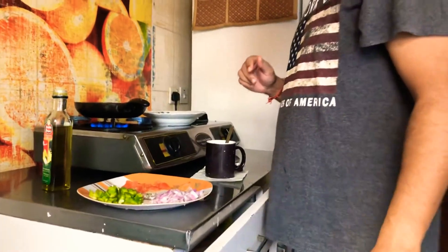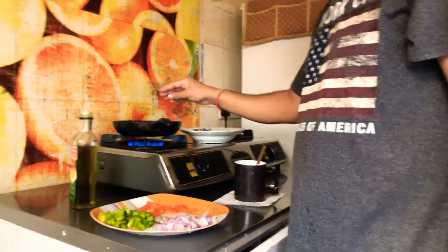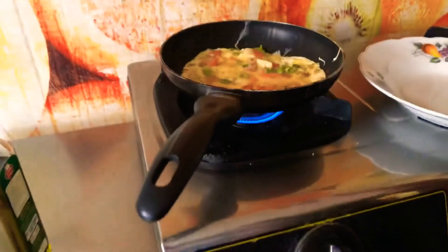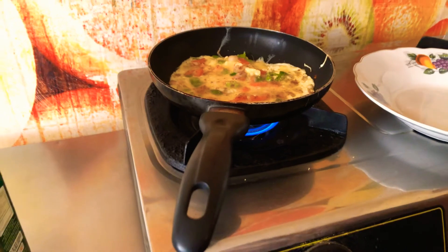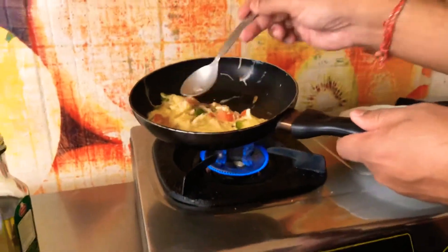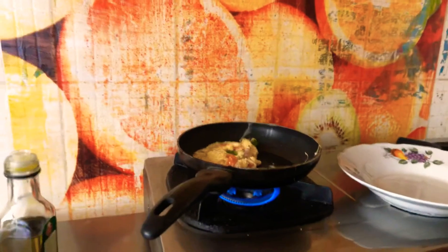There are two techniques. One — I am going to make a pocket, so no need to flip, and the egg will be soft from inside. The little one can't quite see, so I am making the egg soft in between. I will make the pocket so no need to flip this one — that's it, this is the pocket and I will keep it for some time to cook.